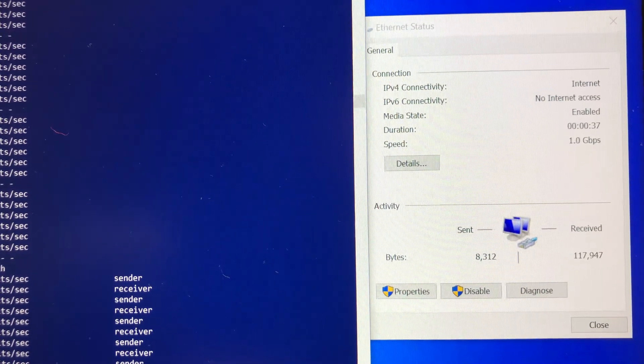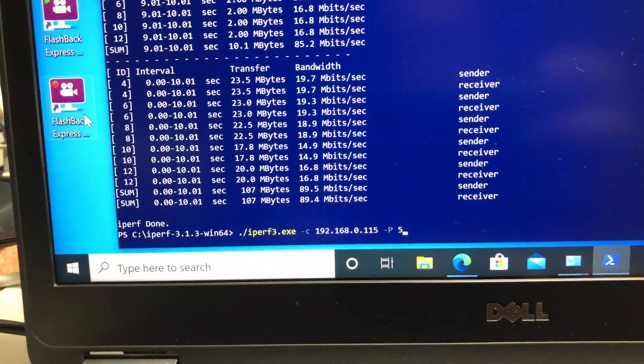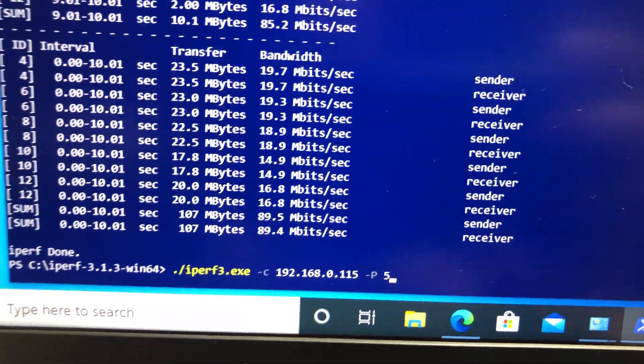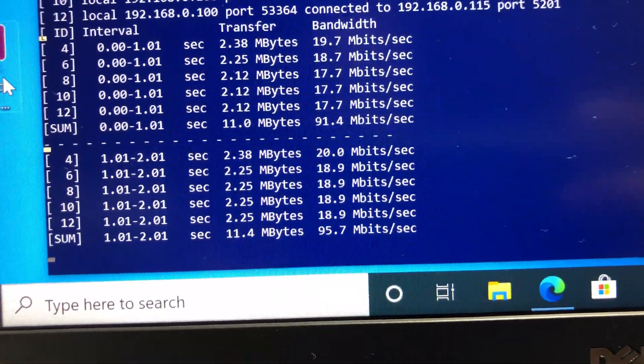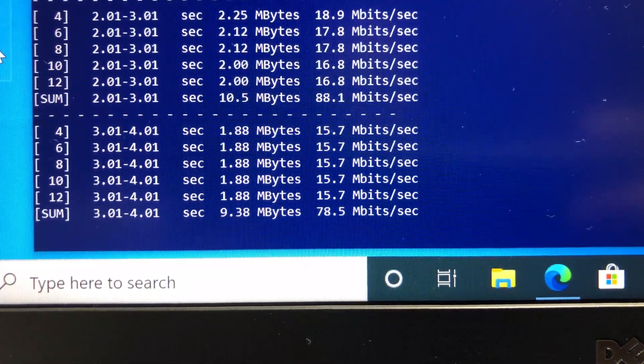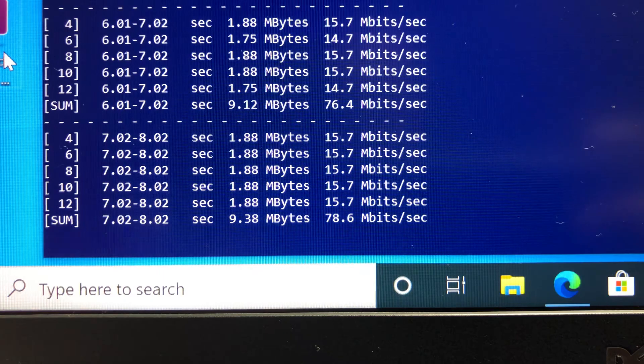For the final network ethernet speed test, both iPerf 3 server and client laptops are connected to the router via ethernet. Using iPerf 3 five-stream, we are still stuck under 100 Mbps bandwidth — again, I hope D-Link will fix this firmware issue in future updates.